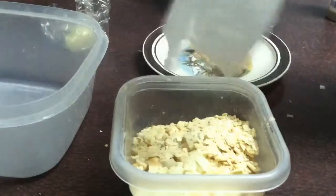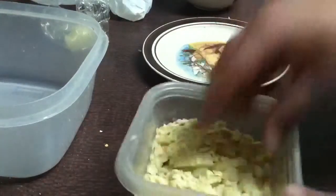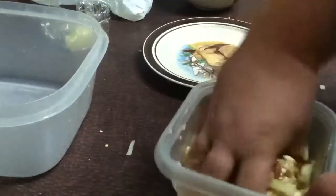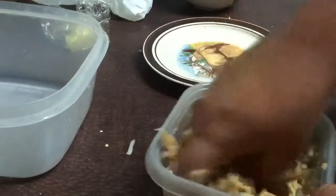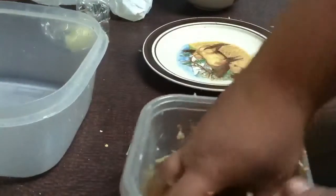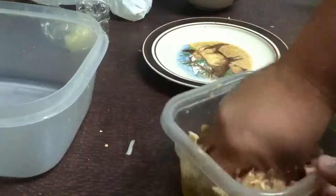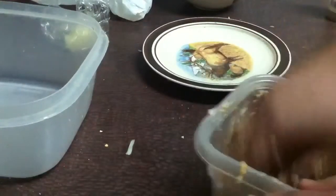I've got a little bit of saltine crackers crunched up real good. So I'm just gonna mix this stuff up and make some patties out of it, get it nice and mixed up real good. I'll try to squeeze it up and break up that smoked salmon as best I can — that stuff kind of sticks together a little bit — but I'm gonna make it into some patties.